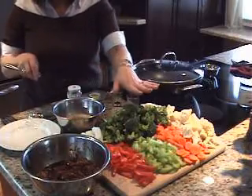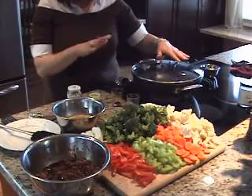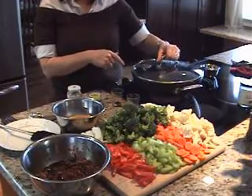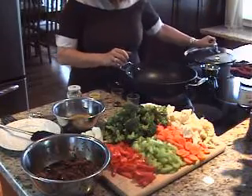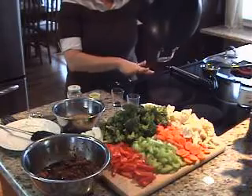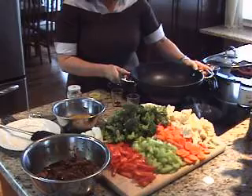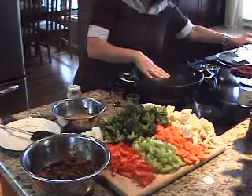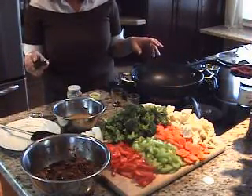So we've got our chicken marinating, our veggies all chopped up, and our chicken bouillon ready. Now I'm going to heat my wok. As you can see, it's a beautiful non-stick wok with a flat surface, so it works great on a glass top stove. It comes with a lid as well. We'll just get this heated up and then cook our chicken and throw our veggies in.